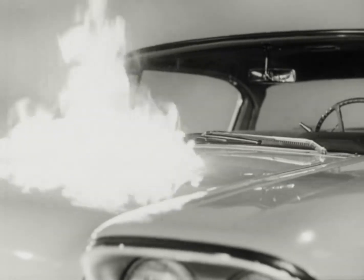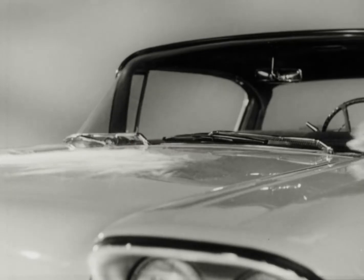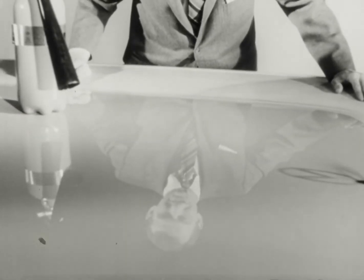Now let's call out the fire department. See what happened? Nothing. The finish shines like a new silver dollar, because this is Mercury's brand new super enamel. We tried to set fire to it just to show you how tough it really is.